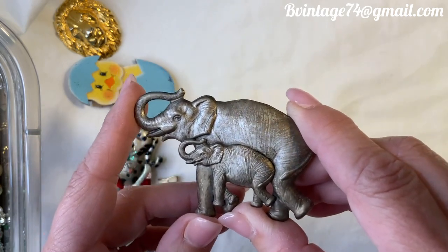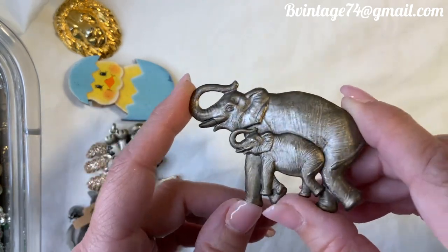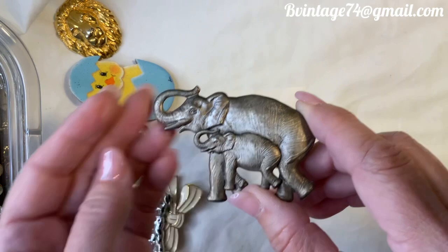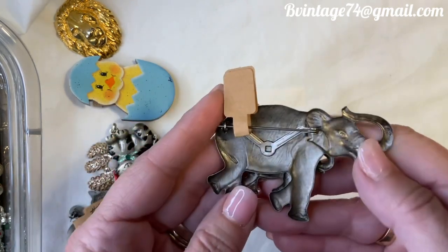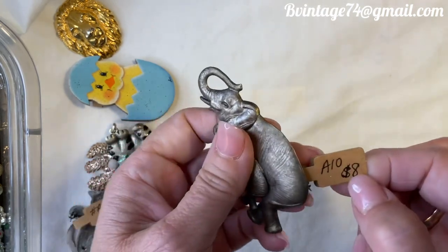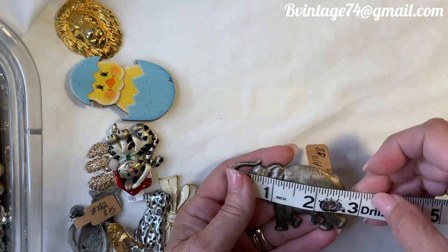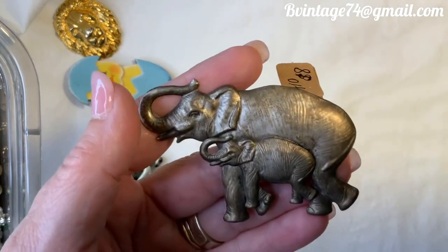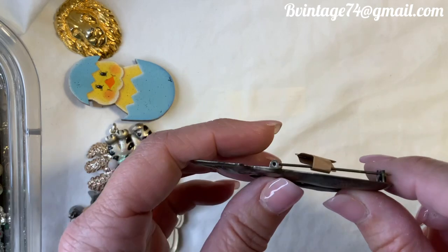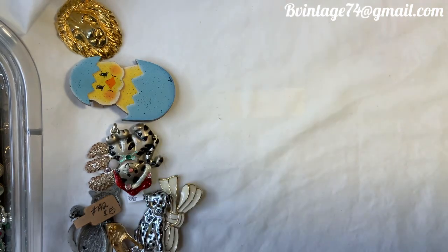Look at these two — a parent and baby elephant, or a close family friend. At least both have their trunks up. They are not marked on the back and they're almost thin like tin but I don't believe it is. A10, $8. Almost three inches. I love the detail in this one — nice straight pin too. A10, $8 for the elephant family.